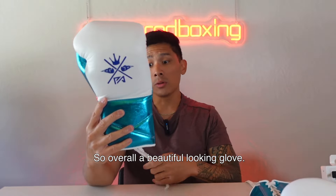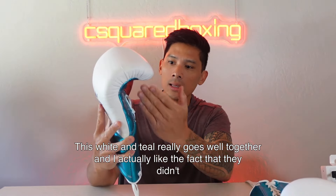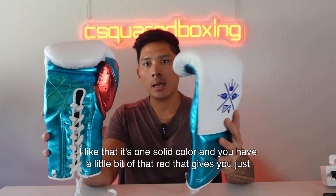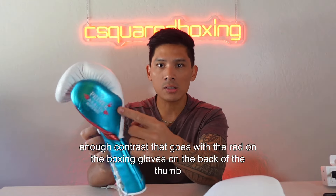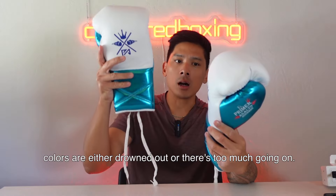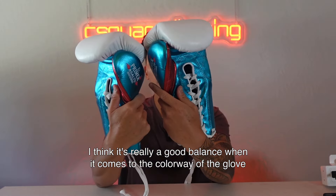Overall a beautiful looking glove. I love this color scheme — the white and teal really go well together. I like that the palm is one solid color rather than split, and the red gives just enough contrast. The colorways feel balanced; it doesn't feel like the colors are drowned out or that there's too much going on.